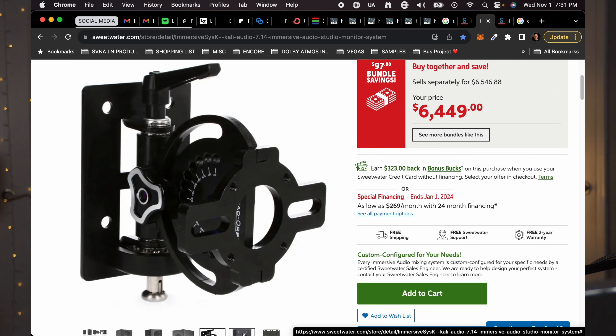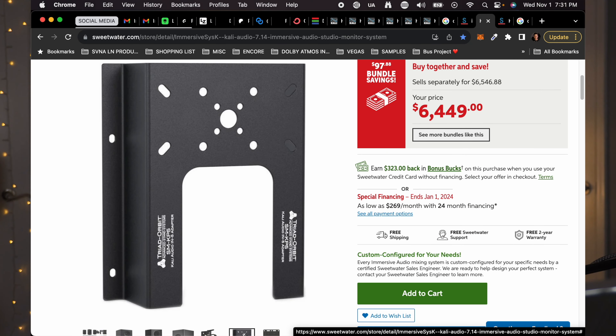Another thing to note as of November 1st, 2023 is that this bundle now includes the mounting hardware. Previously it only included the wall mounts and nothing to actually attach the speakers to the wall mounts, which was kind of crazy. I'm not sure if that was Sweetwater's fault or Kali Audio's, but I'm really glad they fixed it. It's just one less step that people buying the product nowadays have to deal with.